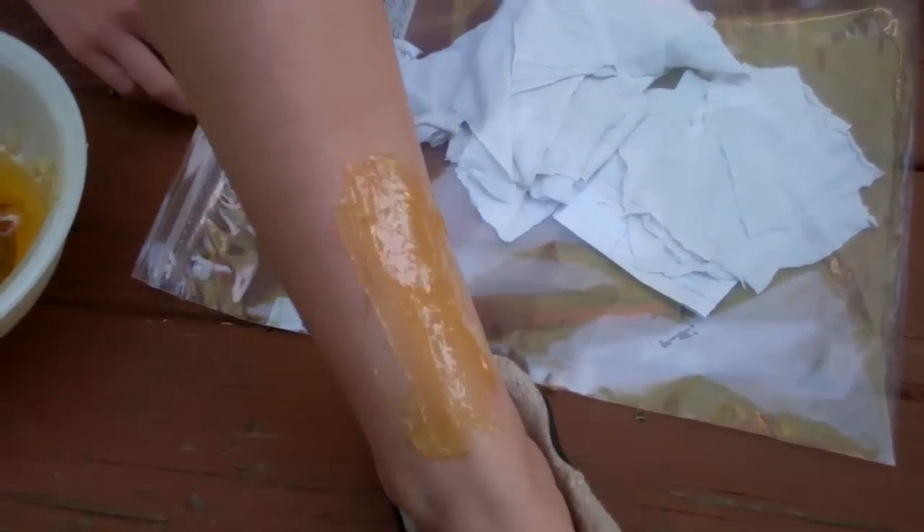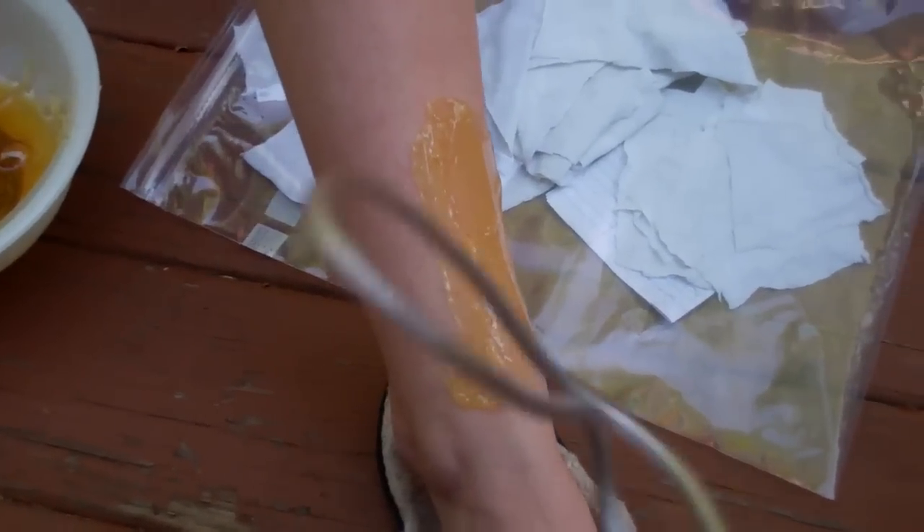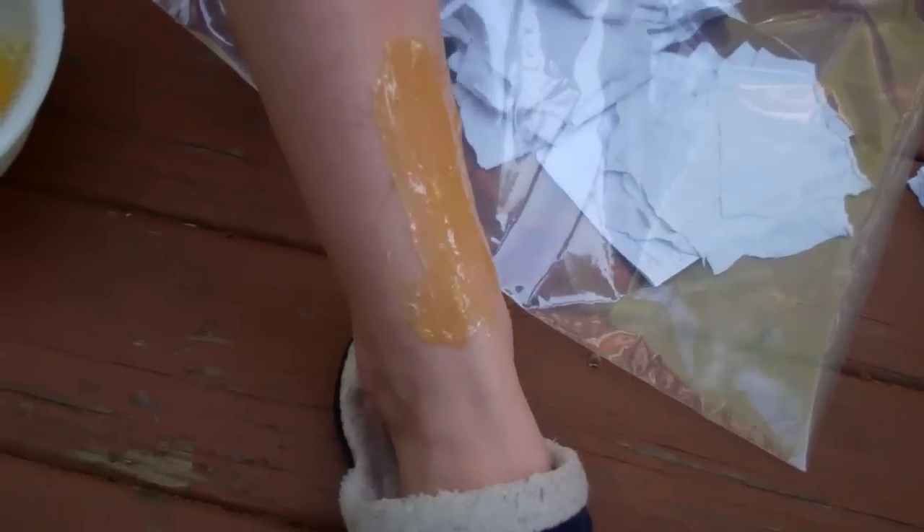It might be a little hot, so make sure it's all cooled down, because if it's not, it's going to burn really bad. We're probably going to do a video on how to make it, if you guys want to know.